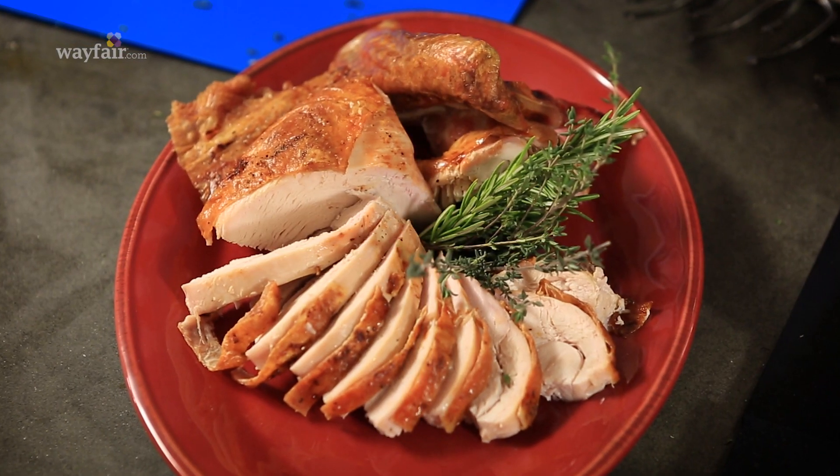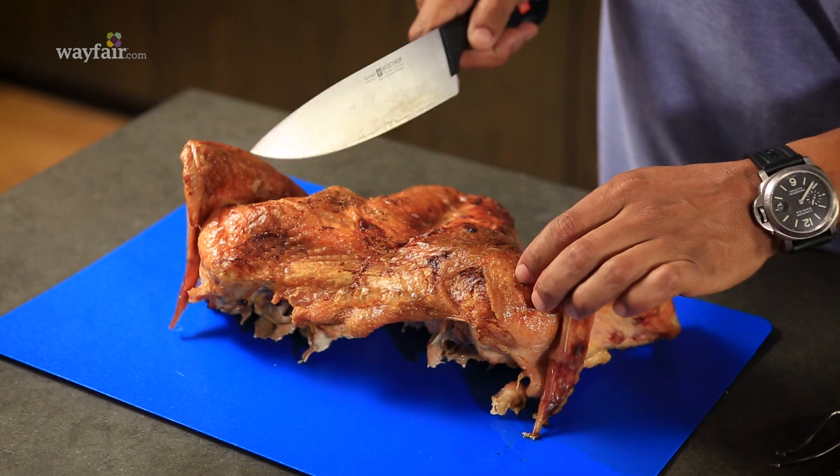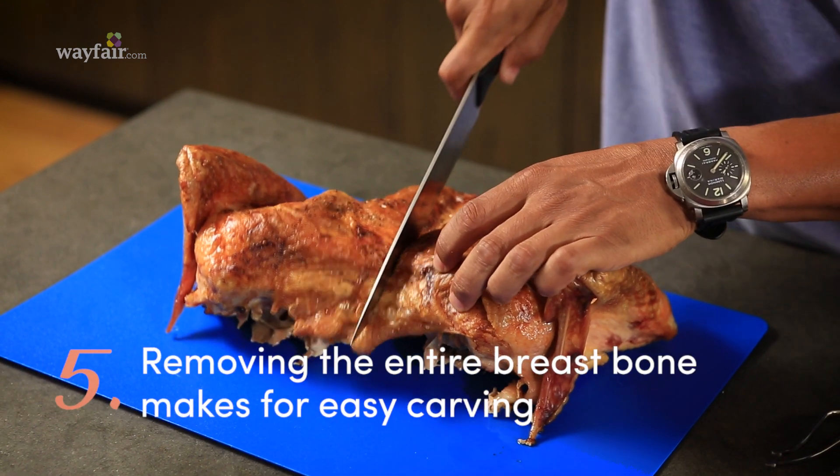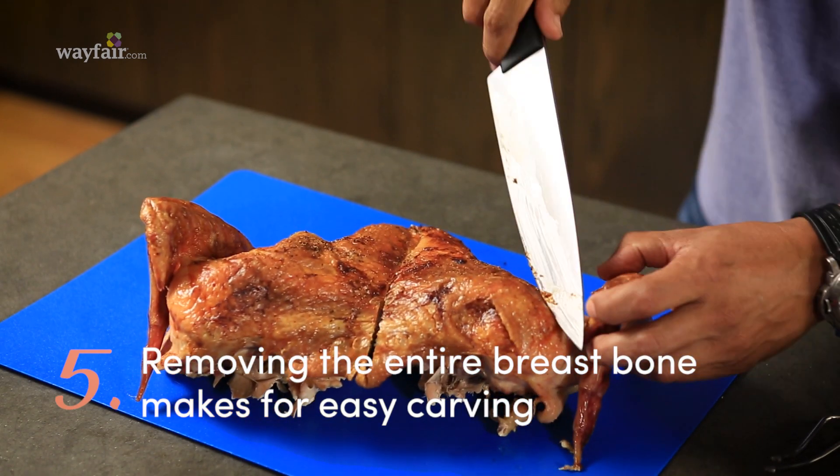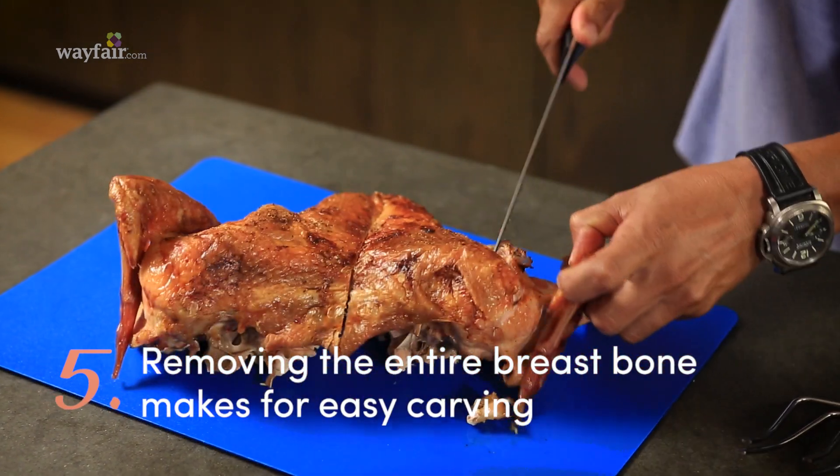Finally, how to carve a turkey like a boss. We're going to start by carving right down the middle of the breastplate, go straight down into the bone, and work your way right around the little wing tip area.